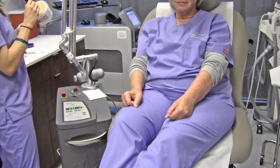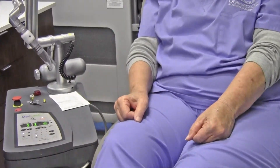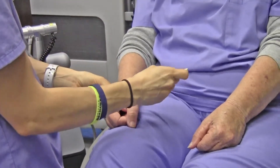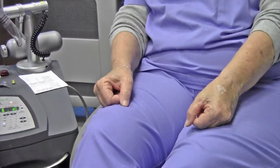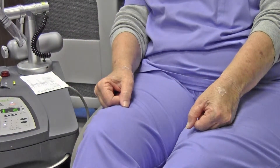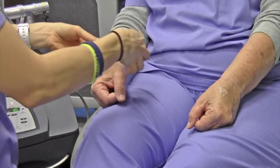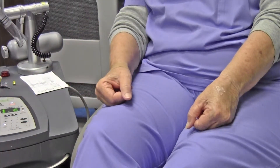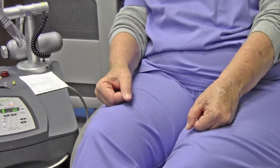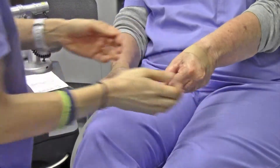Now the important thing that we do is we keep the area moist with ointment, such as Aquaphor or Vaseline. You also want to keep these little areas out of the sun — it's very important because they can actually turn darker in the sun. Just cover them, and she's all done.